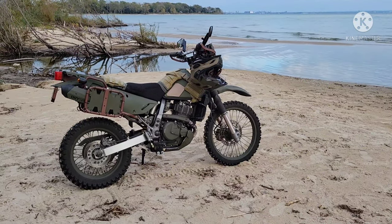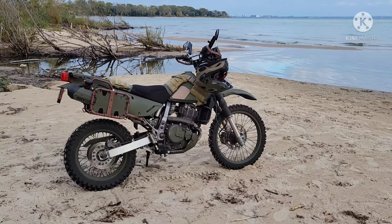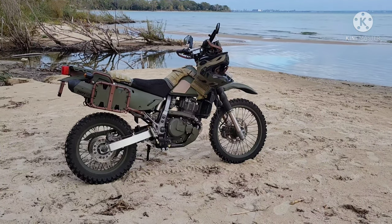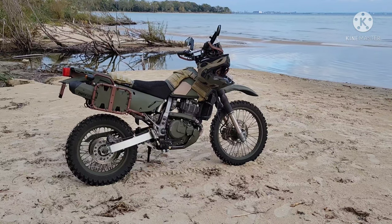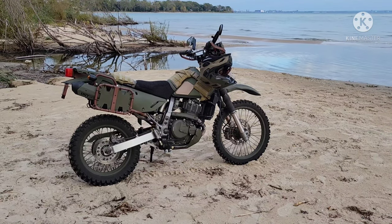This is my DR650. I'm just going to make an impromptu video and I'll make a better video in the future. This is essentially just to introduce people to my build. I'm actually filming it because I plan on rebuilding it, so it's not going to look like this forever. I think I'm going to walk away from the army look actually.